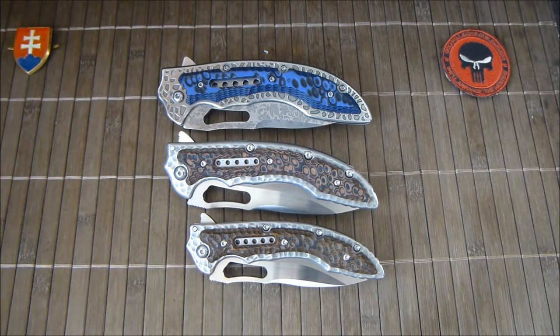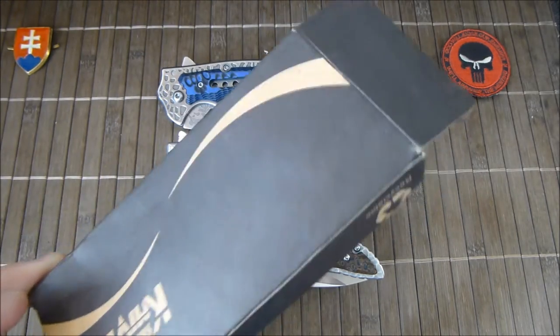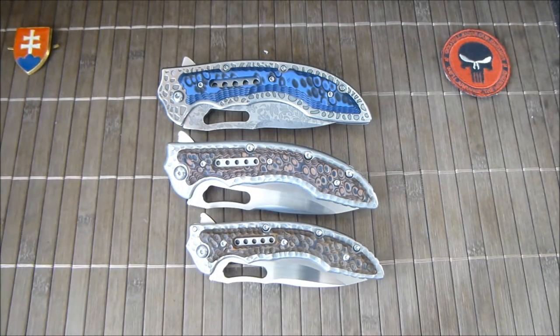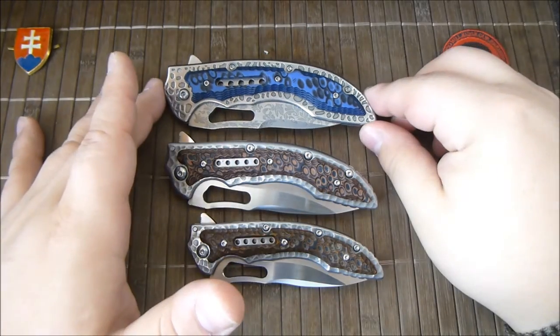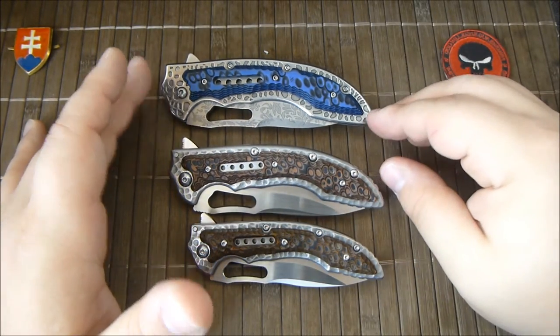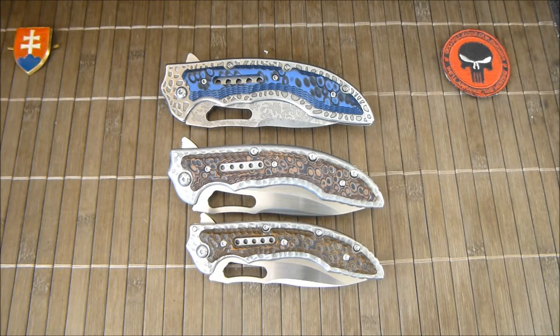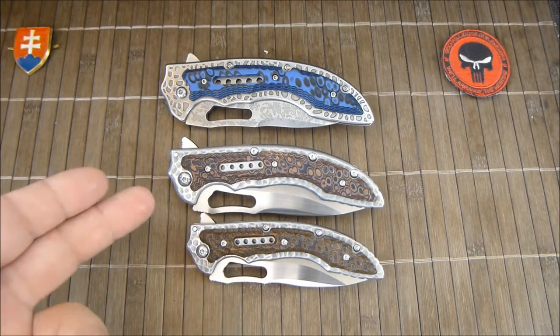Right from the start I want to say that nowhere on the box does it say Fossil, or even in the description on Gearbest or on the knife itself. So maybe they just wanted to copy the Avenger — this is the custom version of the ICOMA knife. I'm not sure but I think it is called Avenger. Fossil is just the product description name made by CRKT.